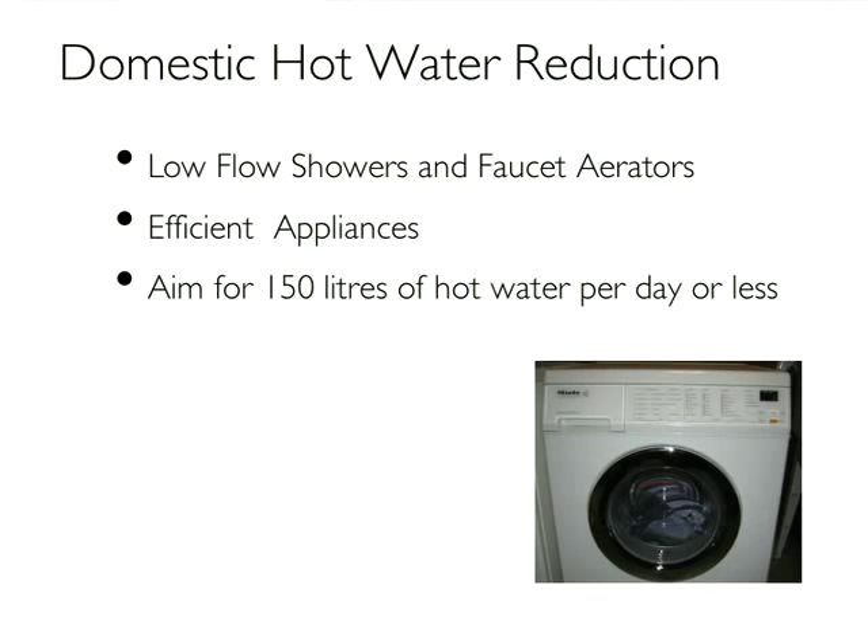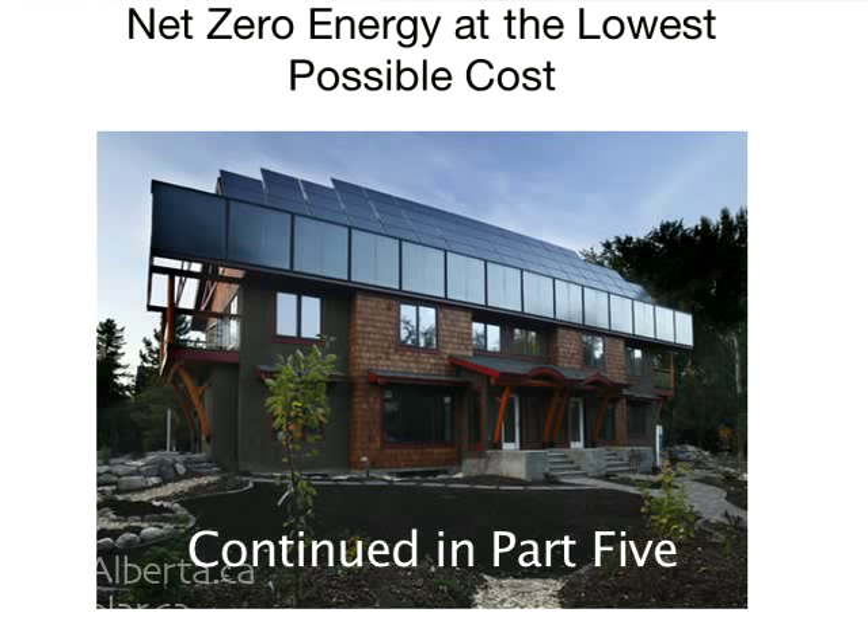After maximizing passive solar, it's worthwhile to go through the hot water loads — they get to be a pretty big chunk of the total energy. That's fairly easy: low-flow shower heads, faucet aerators, efficient appliances. Apply the same methodology: look at that appliance and say, it's $200 more than the gas or electricity guzzler, but it's saving this many kilowatt hours a year — how does that stack up? Efficient appliances are typically a very good investment by almost any measure.